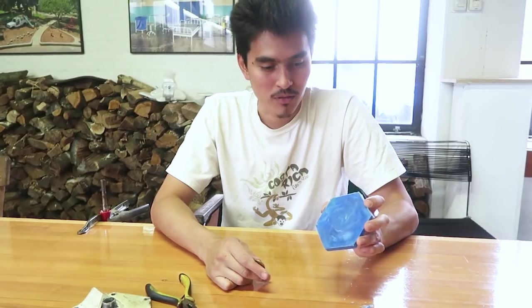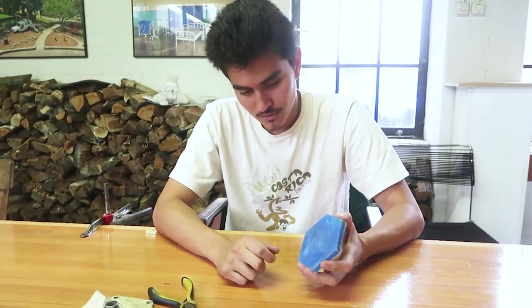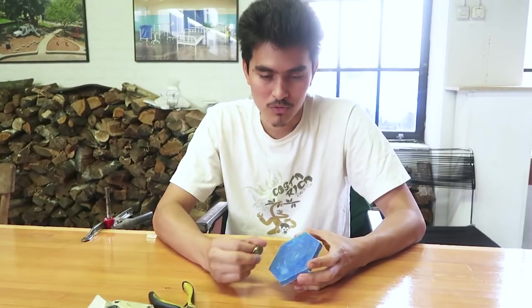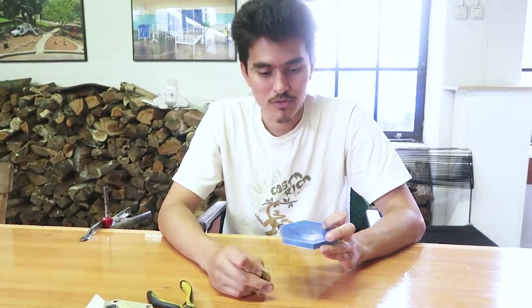Now that our piece is finished, we need to stamp it with the right material, which is polypropylene. Check the video on how to detail it and make it look very nice, and also how to mark it with our stamps. Now I'm going to stamp it and the product is ready.